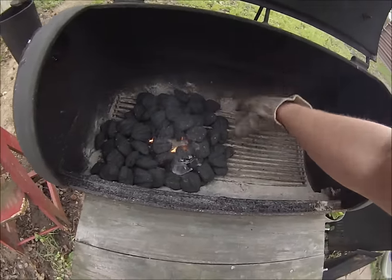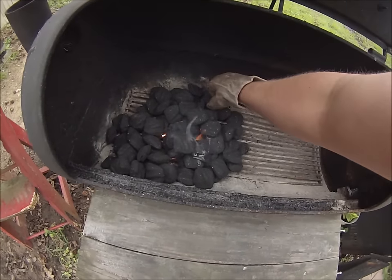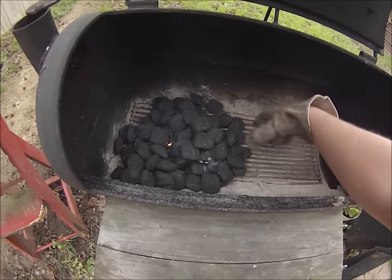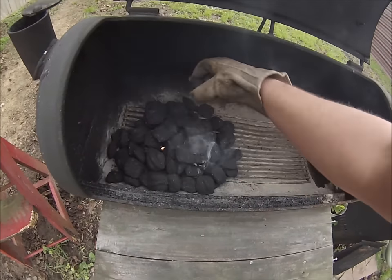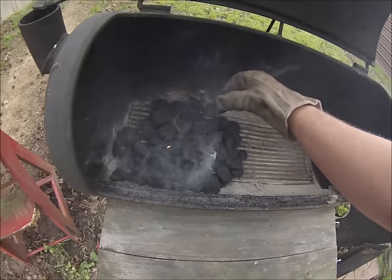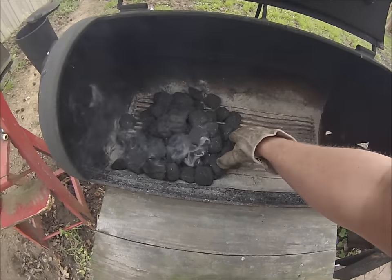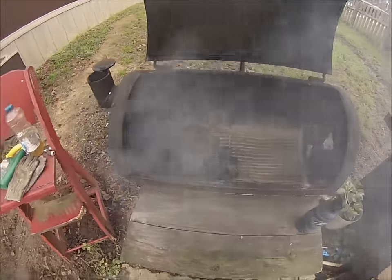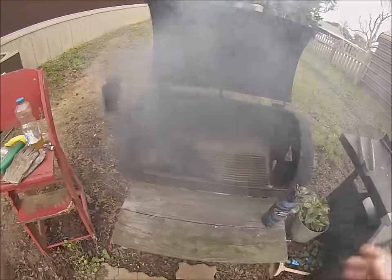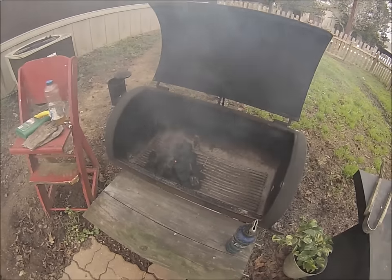Of course it's easier whenever you're doing this with two hands, but I'm kind of having to hold the camera here. You can see the pyramid starting to form — pyramid mountain, whatever you want to call it. Don't be alarmed if it gets really smoky; that's just the oil catching on fire. That's the whole process of lighting these charcoals. I might have used a little too much.